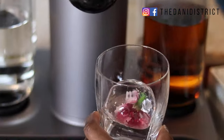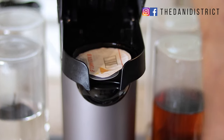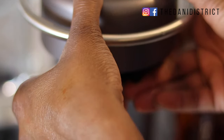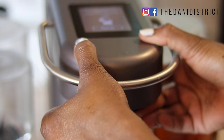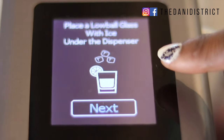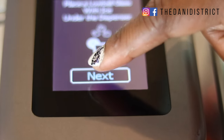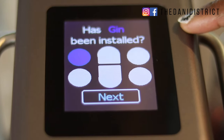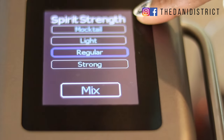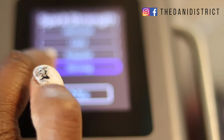Take your glass, put some ice in it — you can use these handy little flower ice cubes — and level it right under the spout where the drink is going to come out. Close the top tightly; that's something I don't always do and you'll see why that's a problem. The display tells you to place the glass with ice under the dispenser, then hit the next button. It will ask if the gin has been installed, then you can choose how strong you want your drink.